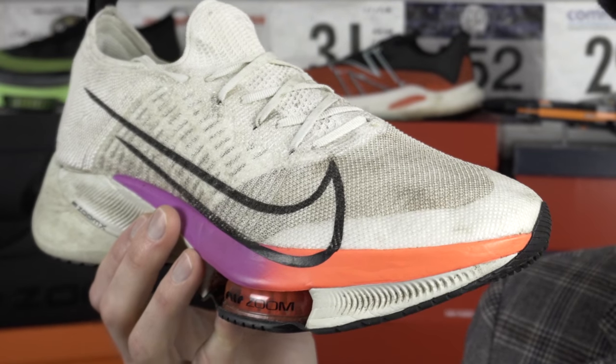The Tempo Next% — one of Nike's more expensive shoes in their running range at the moment — uses those classic tensile Air Zoom pods. It's been quite a divisive shoe, quite a different beast in terms of fit and feel to the Alpha Fly. A few stats first for you.